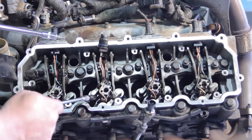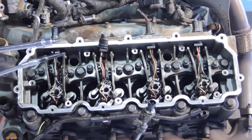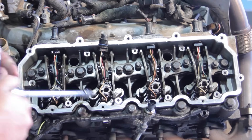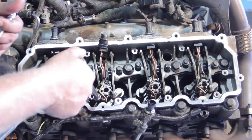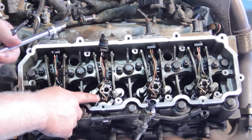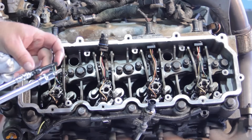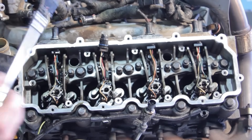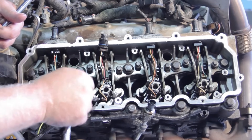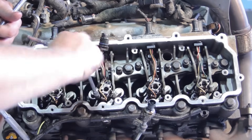Now we're ready to remove the hold-down bolt. We're going to use an extended-shank T40 socket. The temptation is to grab a typical T40, but it's hard to get straight on the bolt and it'll crack off the solenoid on the injector. The extended version is much slimmer, giving us a straight shot. This protects the old injector during removal and, of course, the new injector when we put it back together. Always use an extended-shank T40 Torx bit.